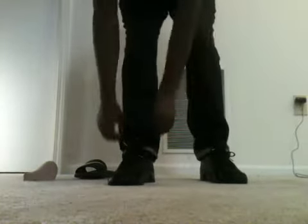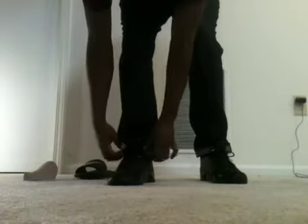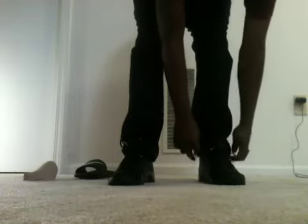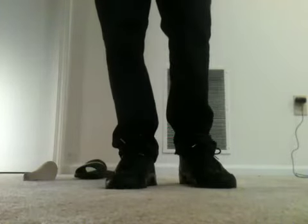Next way — you just flip your tongue over and rock them like that. Personally, I wouldn't rock them like that, but if that's how you want to do it, go ahead.